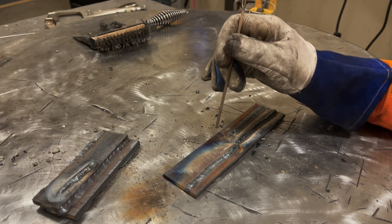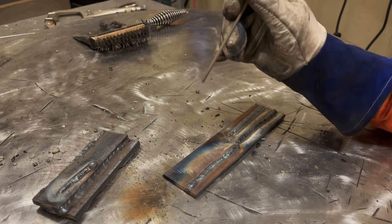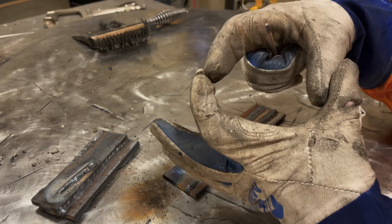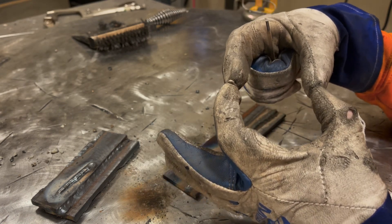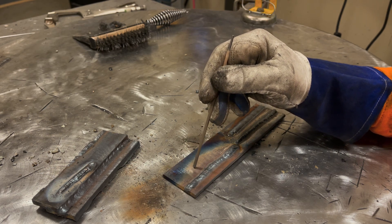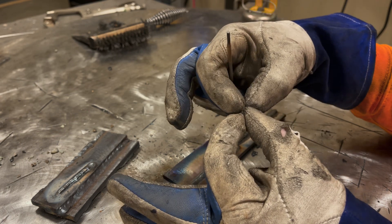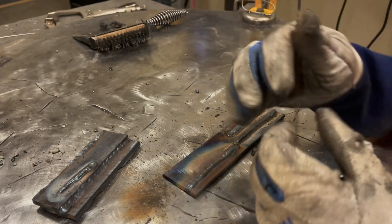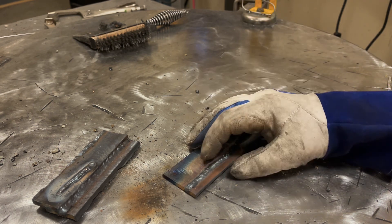Every rod has its own distinct puddle shape, and once you can read that puddle it will tell you everything you need to know. You're going to hear me in countless videos say 'read the puddle.' When you drag that puddle and it maintains its shape - whether eye shape or oval - and you just keep that shape where it's not lengthening and not disappearing, that tells you your travel speed, amperage, and arc gap are all good. Anytime that puddle turns into a peanut or figure eight shape, you're traveling too fast. If it goes super long or wide, you're traveling too slow or your amperage is too high.